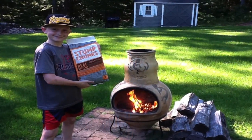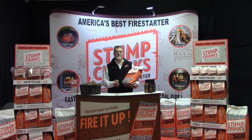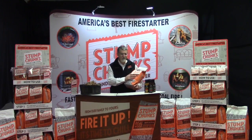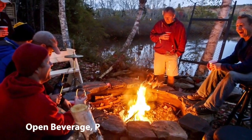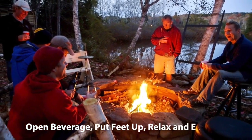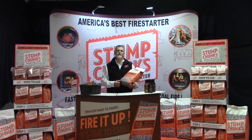Let them light a fire faster, quicker. Help them get to step three, and step three is a very important step of lighting a fire. It's so important we put it on the back of the bag. Step three simply says: open beverage, put up feet, relax, enjoy. So give Stump Chunks a try — it just works.